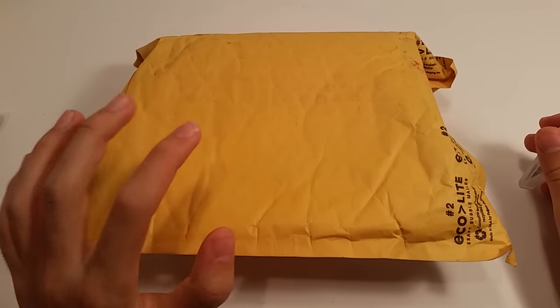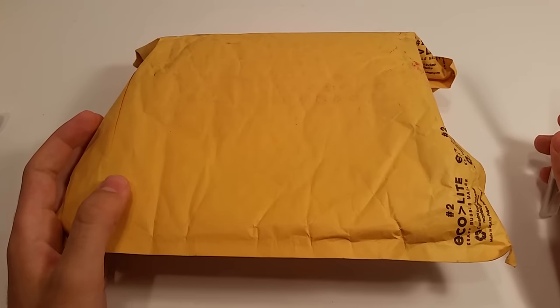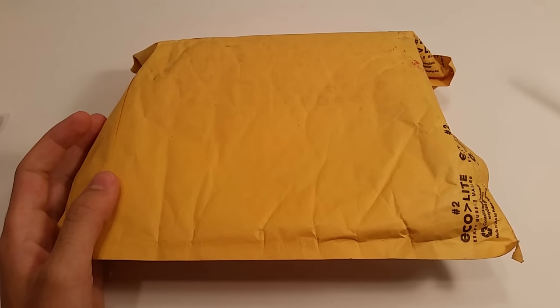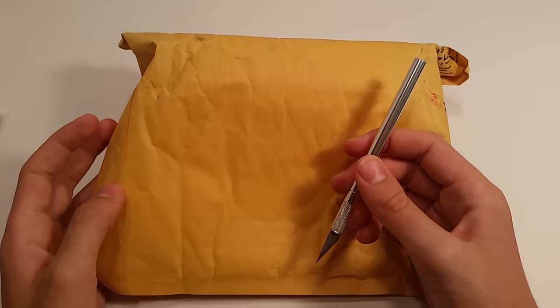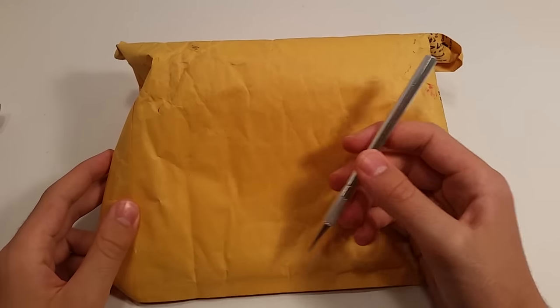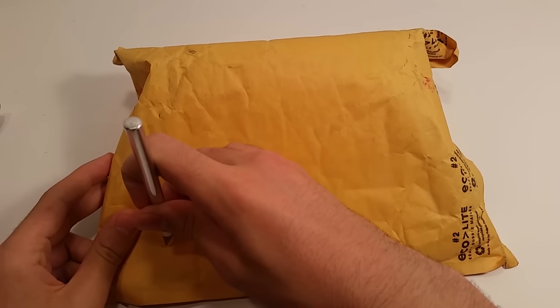When I originally ordered this package, I made a huge mistake in the order, and I emailed Cam about it. He was very, very helpful, and his responses were really quick, and I was really impressed with how quickly he was able to solve the problem. I just want to give a big thank you to him, because this unboxing is possible because of him.